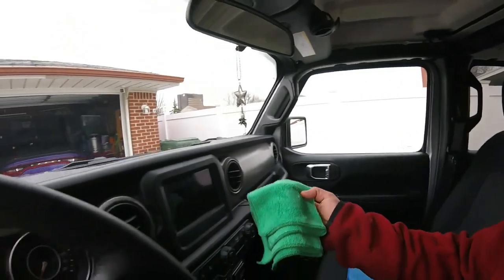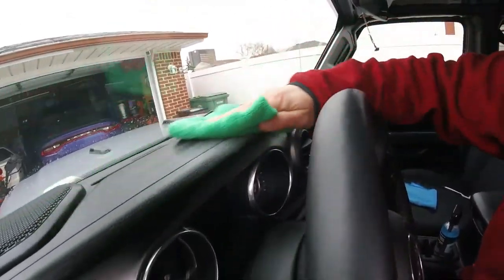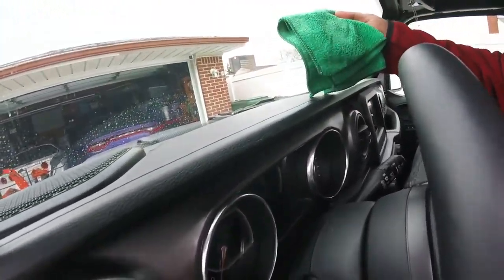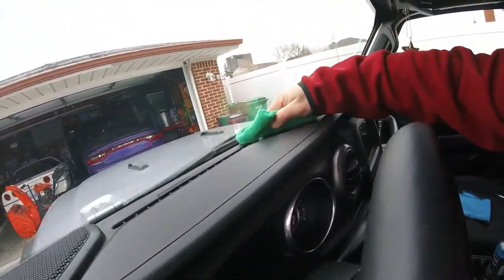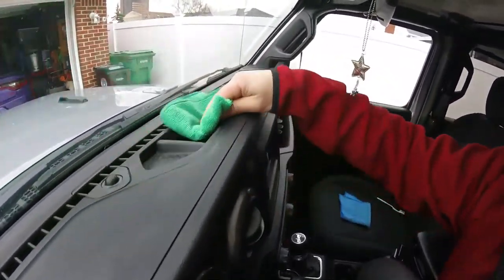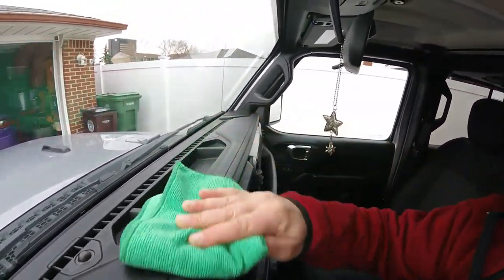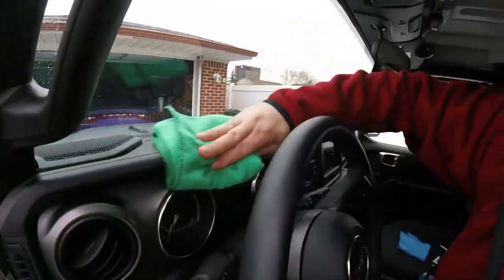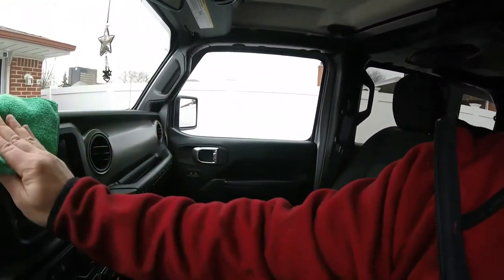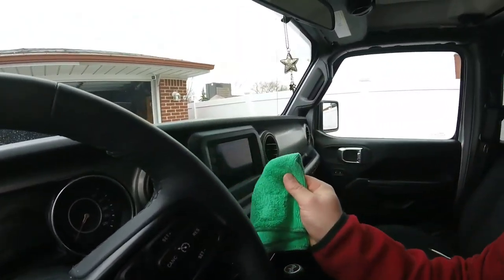Alright, get it sprayed on there like the directions say, and then we're going to wipe it in. The dash is just dusty. It's doing pretty good. Let's see if it's going to really cut the dirt that's in the cup holders. Oh yeah, looks good. It does have a nice citrus smell to it. Smells good. So it should make the Jeep smell pretty good.